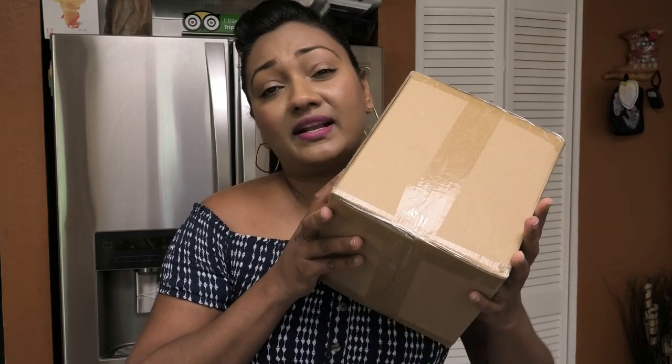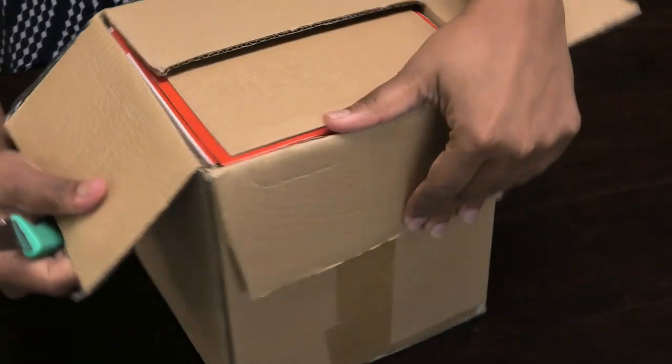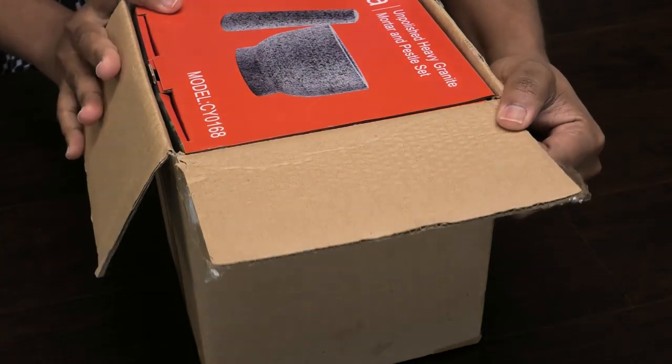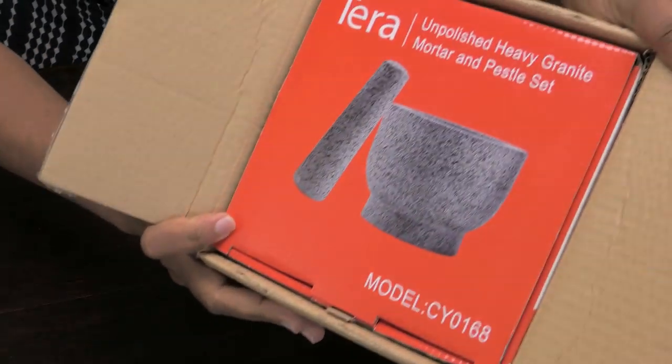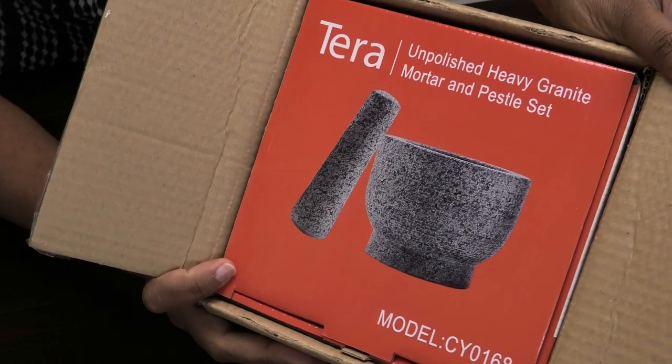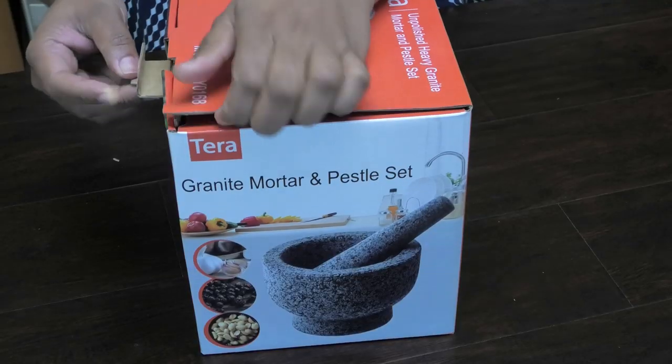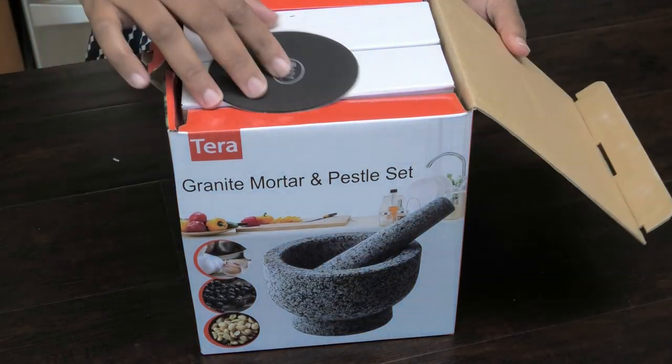Hi guys, so today I'm gonna be showcasing another product — it's gonna be a product review. This one came to me in the mail and it's very heavy, so let's see what they sent me. We're gonna open this — it's a Terra unpolished heavy granite mortar and pestle set. I'm excited for this!